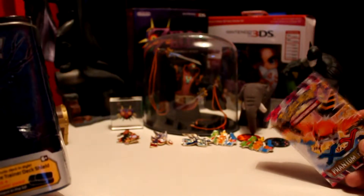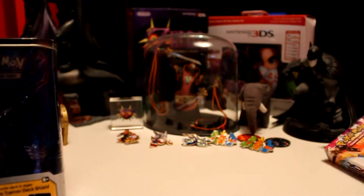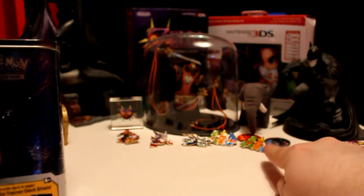And this is my deck that I opened up in a previous video. And obviously we have the pins and the coins.